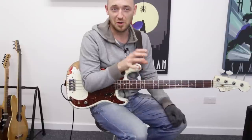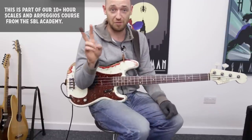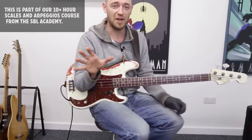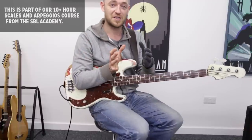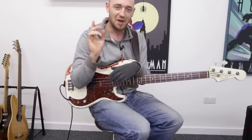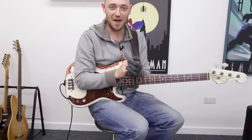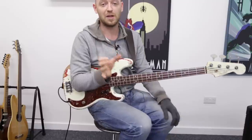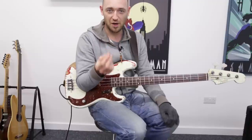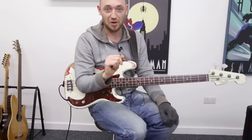Now we're going to talk about the major 7 chord. The major 7 chord has got two different scales that you can use over it, but in this video we're going to just talk about the first, the main one to start with, and we're going to visit another one in a few lessons time. For this video we're going to be talking about the major scale, and the major scale fits over a major 7 chord.